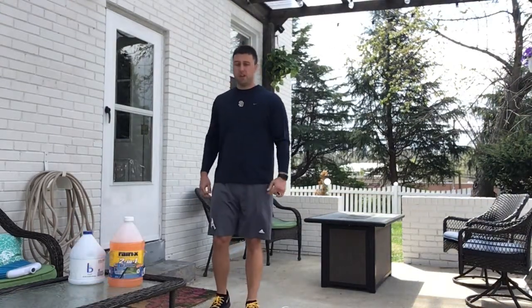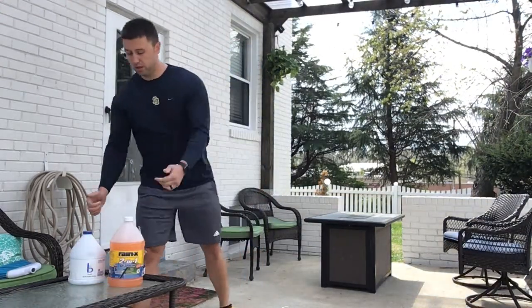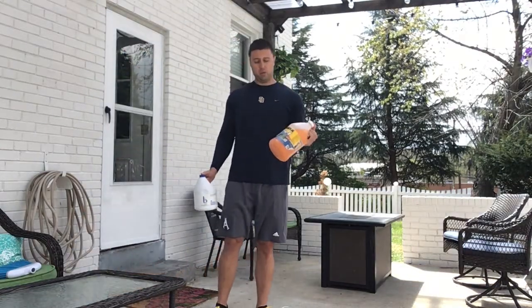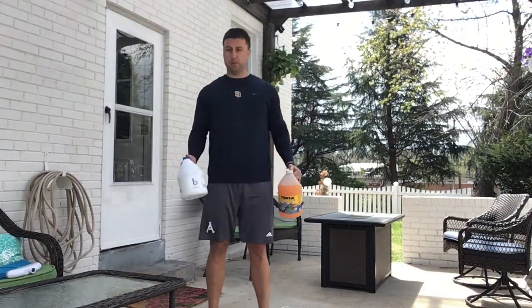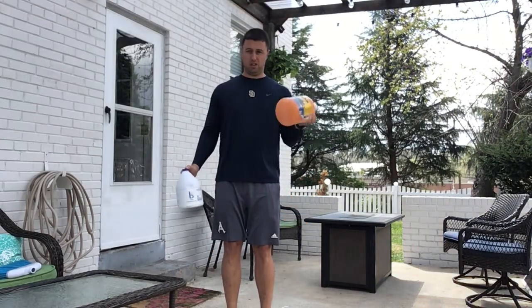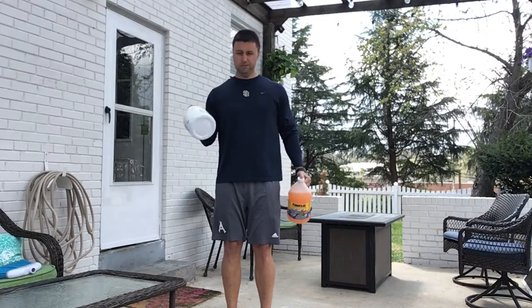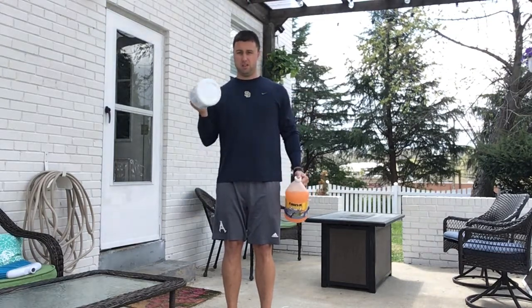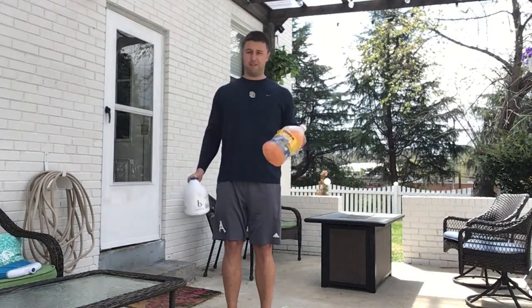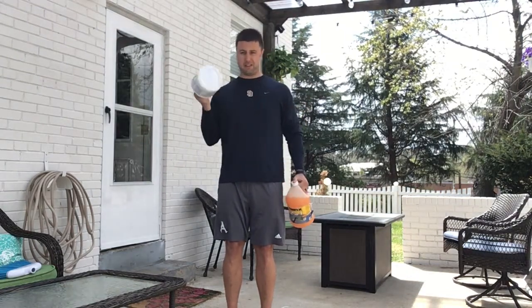The third superset is bicep curls using whatever bottles you have. I've got my windshield wiper fluid and a bottle of bleach. We're doing alternating bicep curls — 15 per arm. Make sure the lid's on tight; you don't need anything spilling all over you.